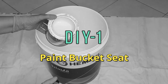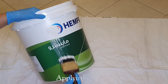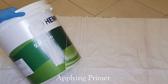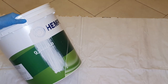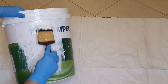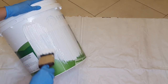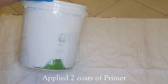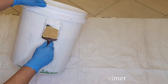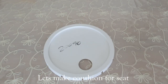Paint buckets are very sturdy and strong, so we can use them for sitting as well as for storage purposes. Here I am applying primer. I could have used any paint like acrylic or poster colors, but I had primer in quantity so I'm using it. After applying primer, I will keep this for drying — I have applied two coats of primer.